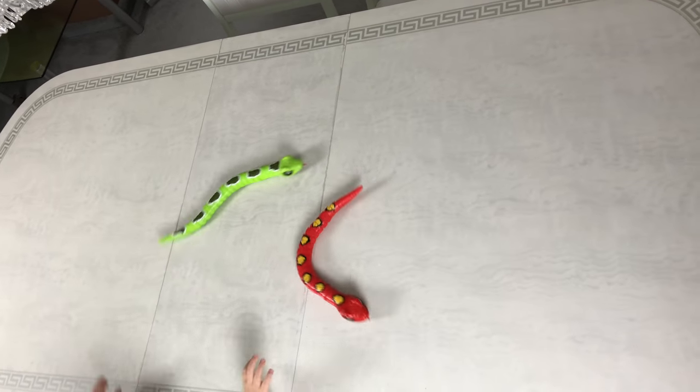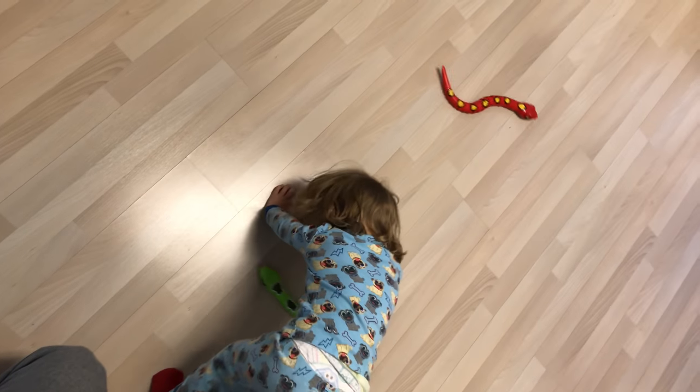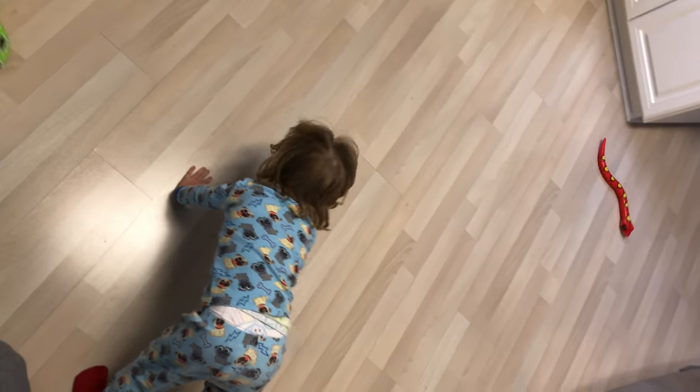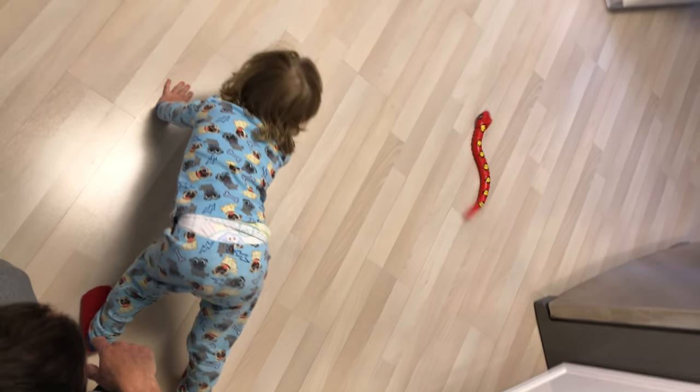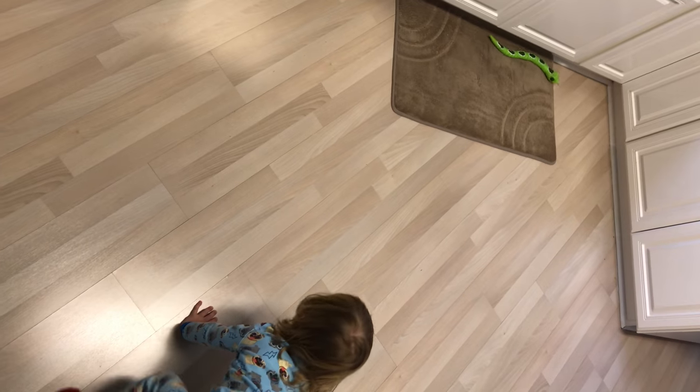It looks real. It's glittering! Yeah! Screams! They're coming back! That one's on the carpet! This is where they're going. See? I love it — they work on the carpet!